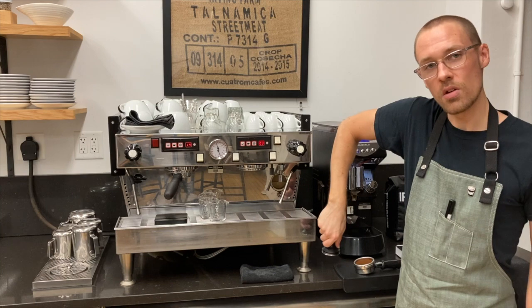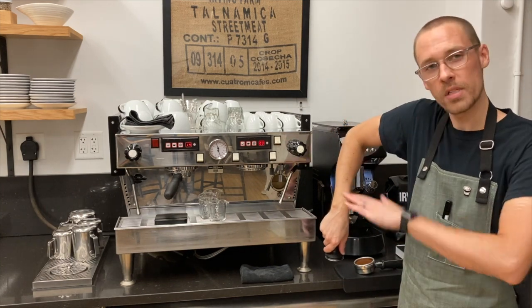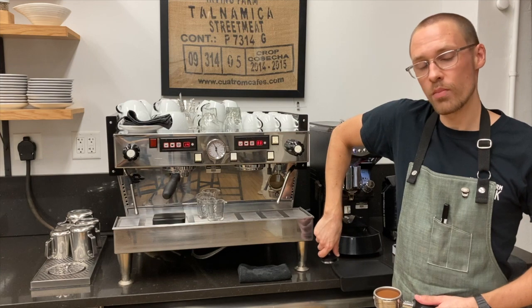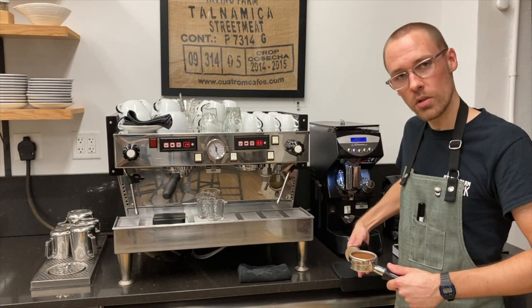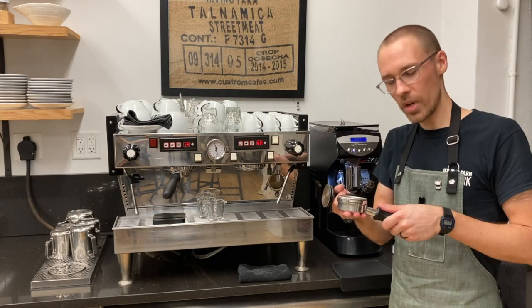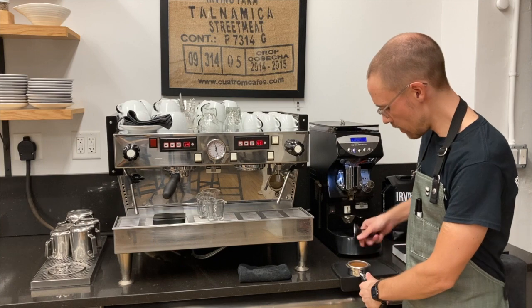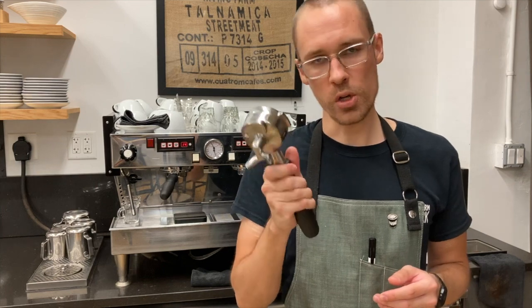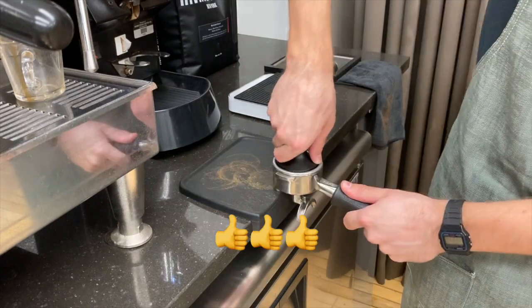It's really important that we apply force in a way that's perpendicular to the surface of the grounds we're compressing. With my tamping arm at a right angle and perpendicular to the counter, I'm going to stand perpendicular to the counter and use my non-dominant hand to stabilize the portafilter flat against the tamping mat. If you're using a spouted portafilter, it's really important that you position it on the counter using the edge of the portafilter and not the spouts, which can be easily damaged.